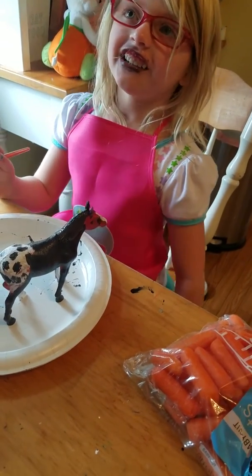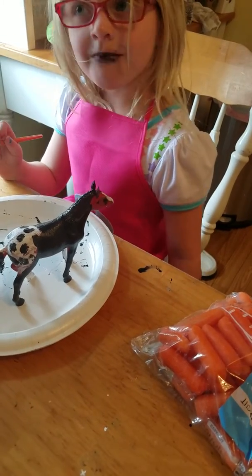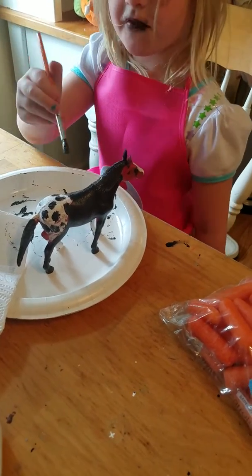How about we call her Apple? How about we call her Appaloosa Leopard? Because she kind of looks like a leopard because of her butt.